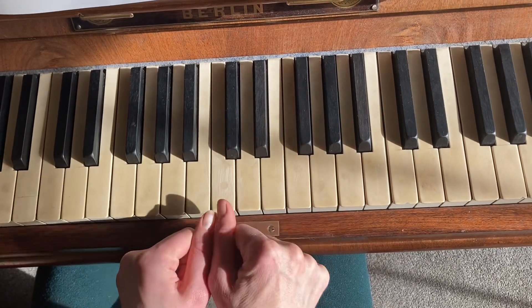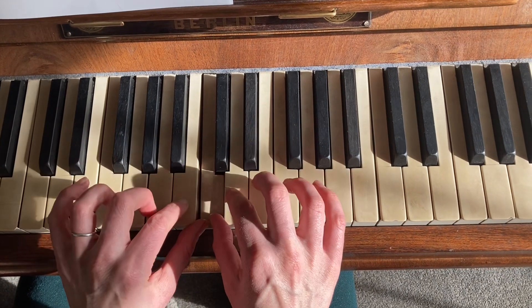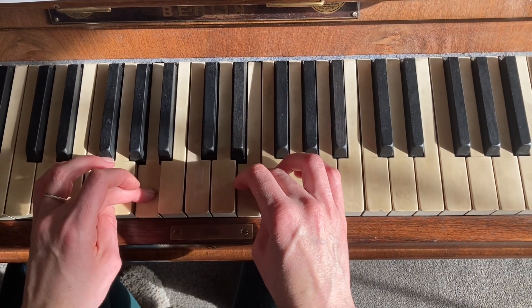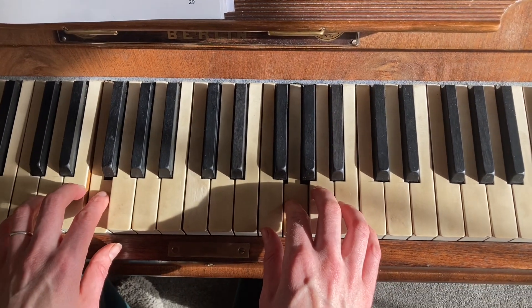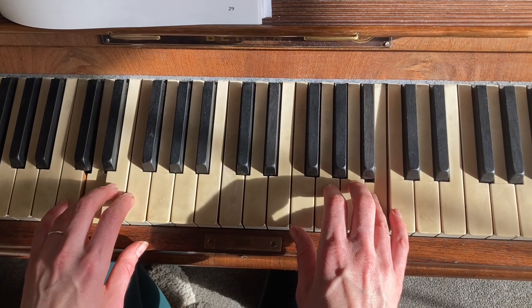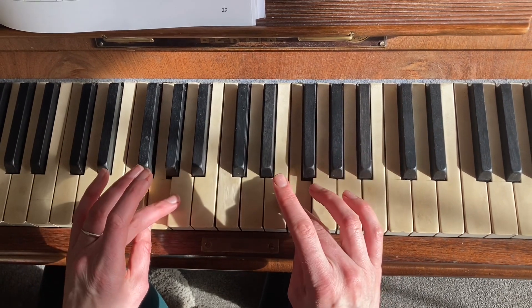This is called contrary motion. You're starting with ones on the C and you're just doing one octave. One and then two and two, three, and then ones go under. Two, three, four, five — so the fingers are doing the same thing at the same time. Three over.